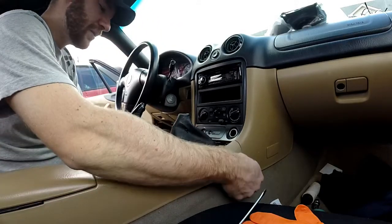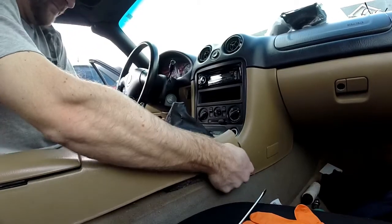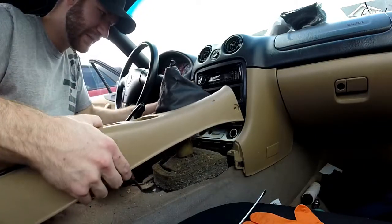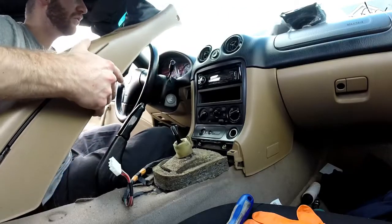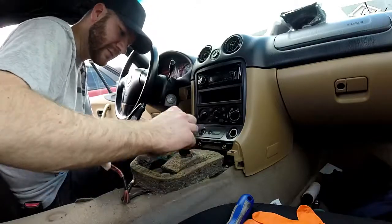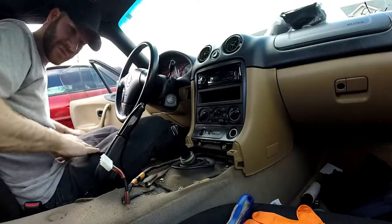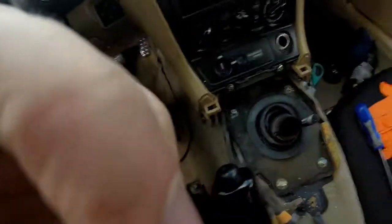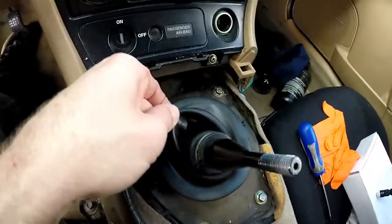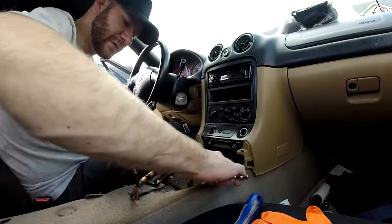This is kind of the tricky part. Pull it up a little bit, then grab both sides evenly — it's gonna take some force — and pull it up. Now lift it straight up like this, careful of the levers, and it'll pull right out. Let's get a close look: mine is completely torn here, completely torn.